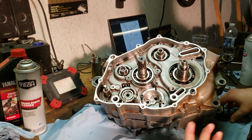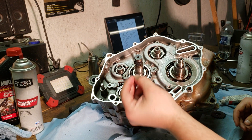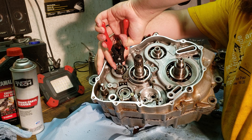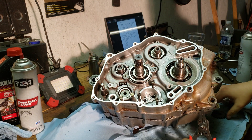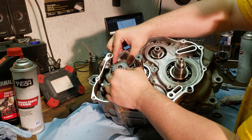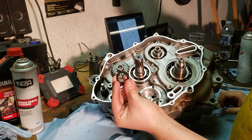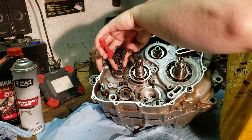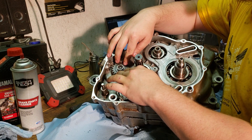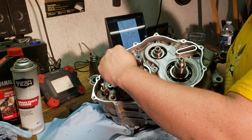Moving along, I'm going to go ahead and put in the speed sensor gear, just following the manual in order. Starting off I need the first circlip to go on the drive shaft using snap ring pliers — it goes in the second groove on the shaft. Then you have the speed sensor gear which lines up with the notch on the shaft, then the warp washer, then a regular washer, and lastly the last snap ring. Double check to make sure that snap ring is actually in the groove, because it's kind of hard to compress that warped washer with the washer on top of it, so just ensure the snap ring is all the way inside the groove all the way around.